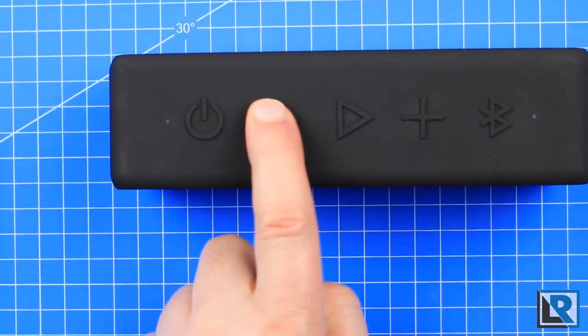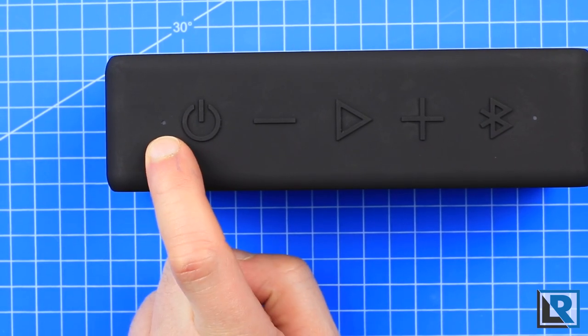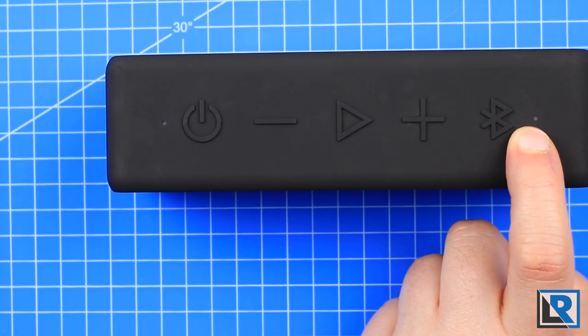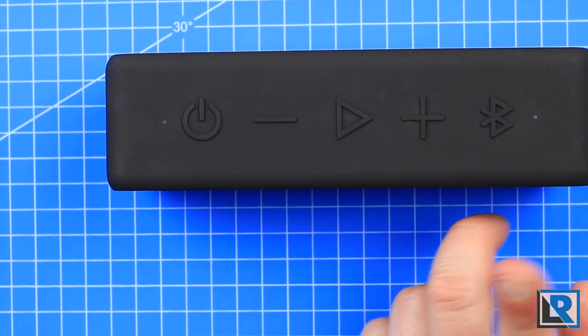The buttons on top are easy to press and have a nice audible click to them. There are two LEDs — one for power status and the other for Bluetooth pairing status. When in pairing mode, this flashes, and then once it's paired, it's solid.